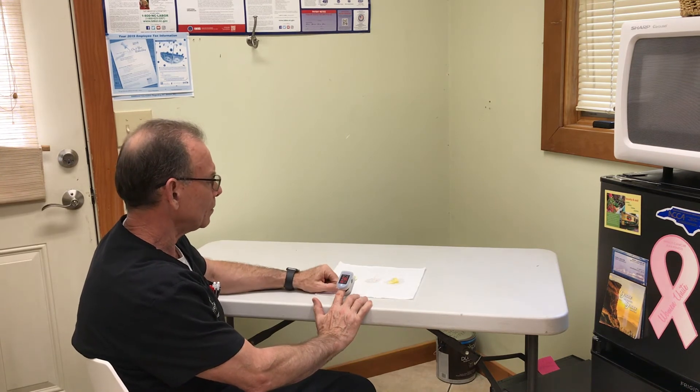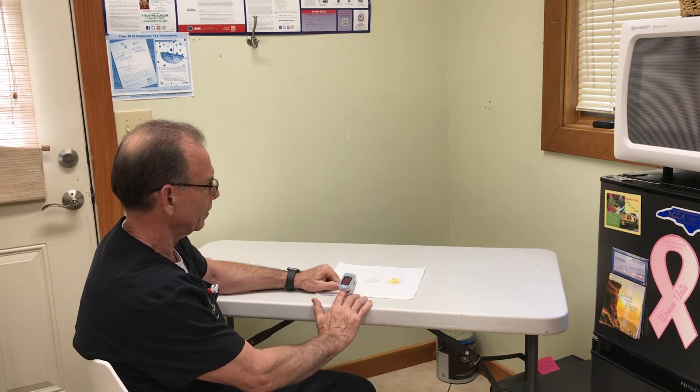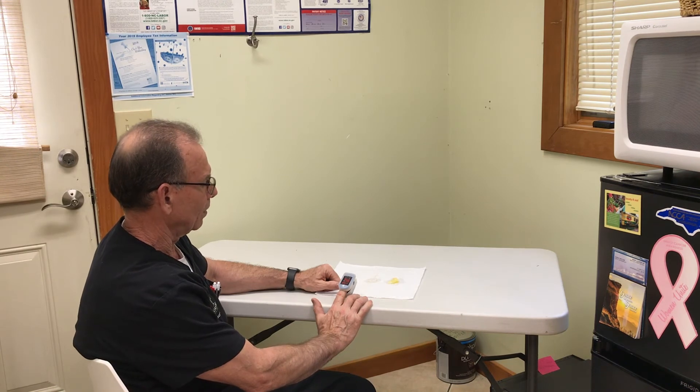One, two, three, four, five, six, seven, eight, nine, ten, eleven — counting continues — twenty-eight, twenty-nine, thirty, thirty-one, thirty-two, thirty-three, thirty-four, thirty-five, thirty-six, thirty-seven, thirty-eight, thirty-nine, forty...